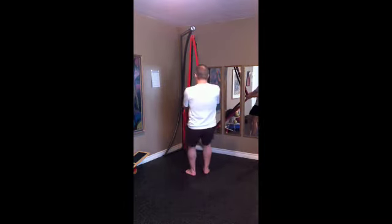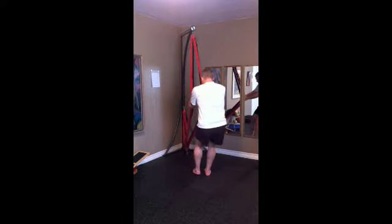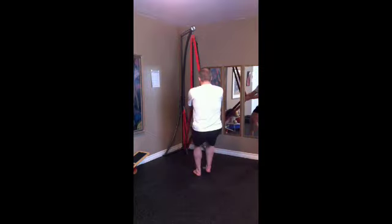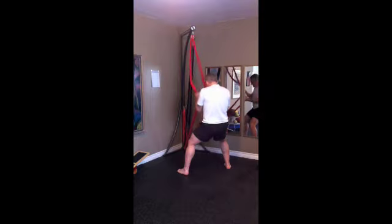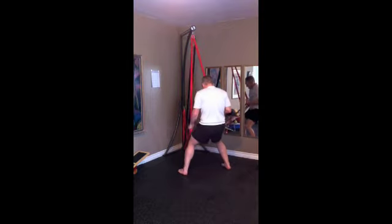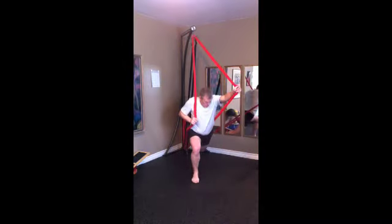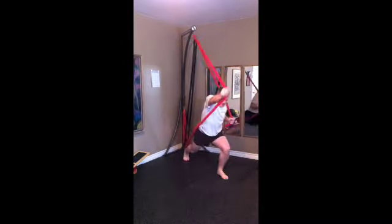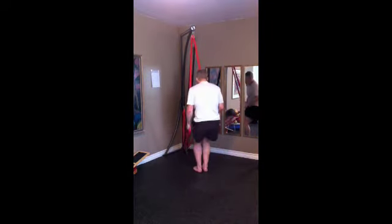I'm working with enough resistance to basically fatigue me completely in a 45-second workout. The first one I'm going to do is a row, alternate. Basically what I'm doing here is running through back, chest — a pulling exercise, then a pushing exercise, a chest exercise, then a bicep exercise, and then a tricep exercise. In most cases I'm doing these exercises with a lunge as well for lower body.